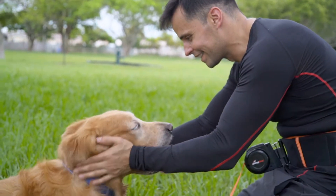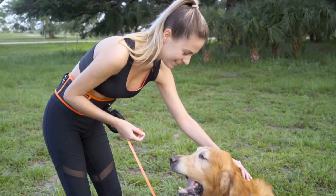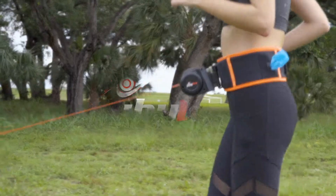Whether running, walking, or hiking with your furry friend, you will quickly fall in love with the comfort and features of this leash. Join the Zooby Dog family today!